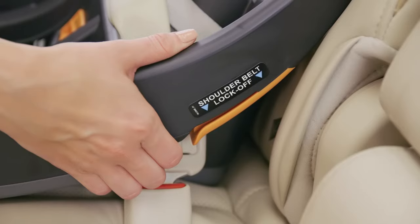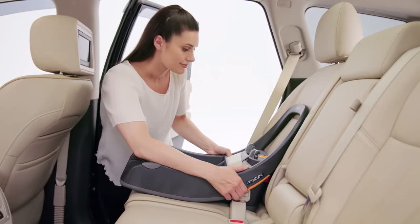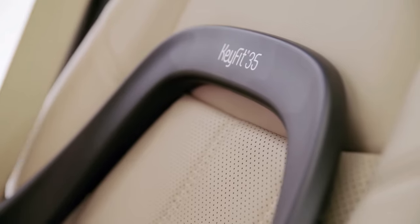Check your work before every use. Hold the base at each side and pull side to side and forward. The base should not move more than one inch from the vehicle seat back or side to side.